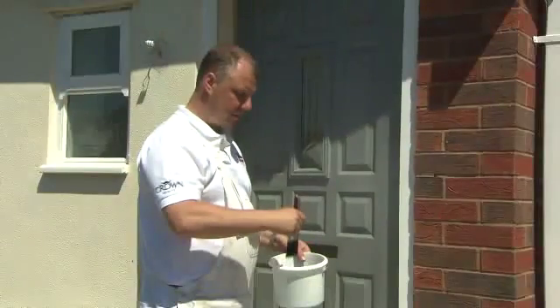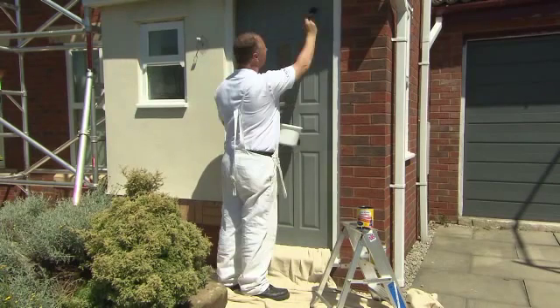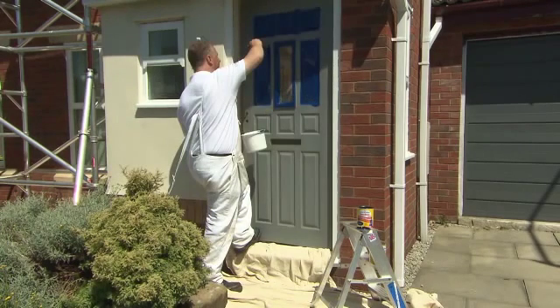That was a little too fast, so how did I actually paint this door? Having painted the top and the side edges, I then painted the mouldings and the recesses, and then the flat panels.